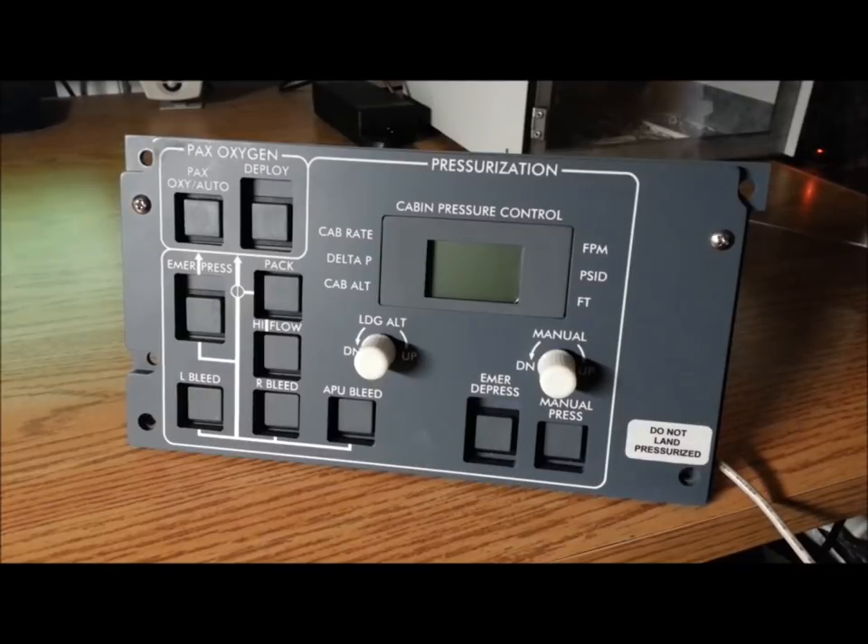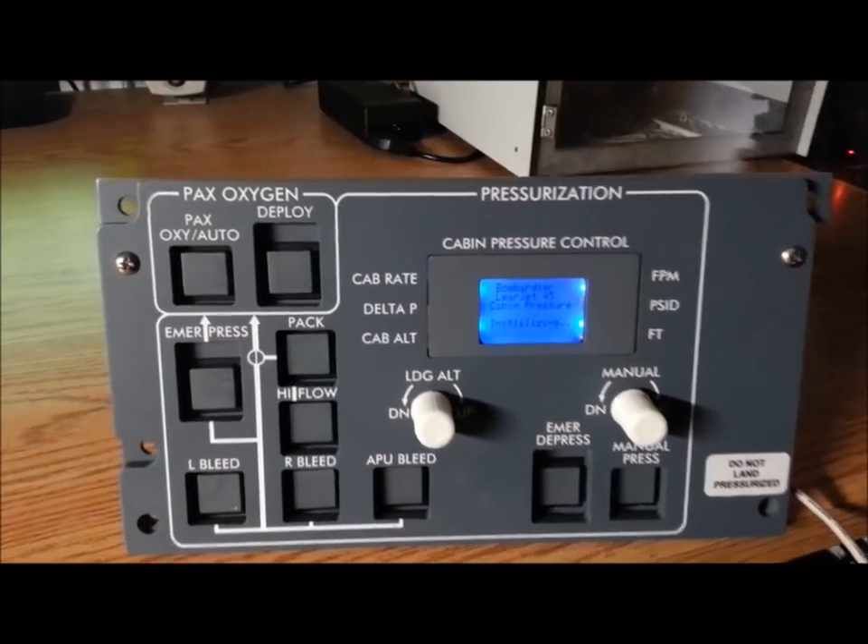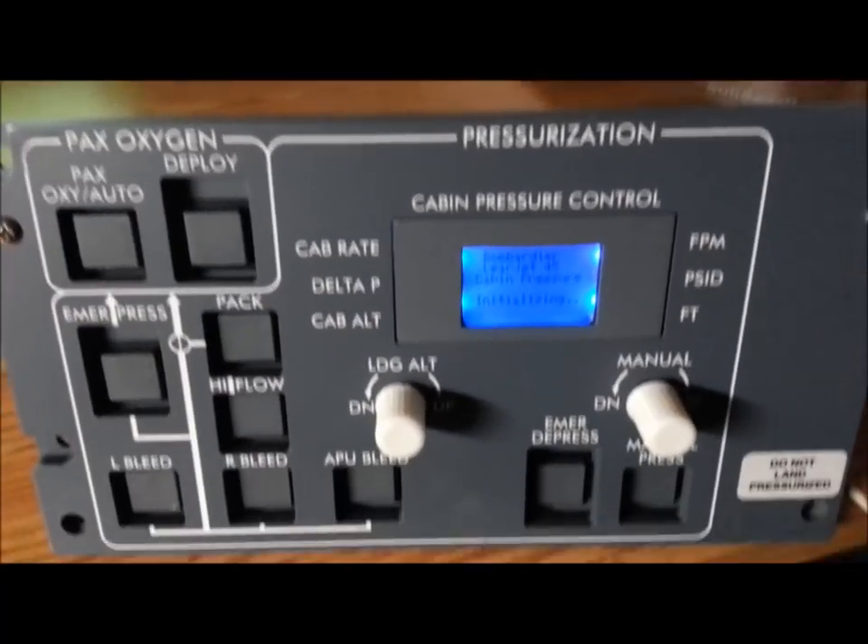Let's plug it in and see what it looks like. There we go — hopefully it'll fire up and we should see a splash screen. Let me turn this a little more towards the camera and snuggle it in a little bit further.